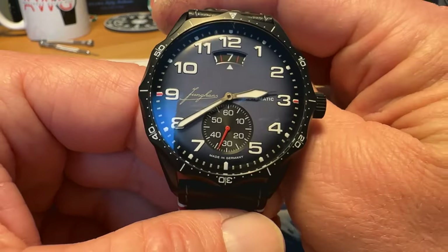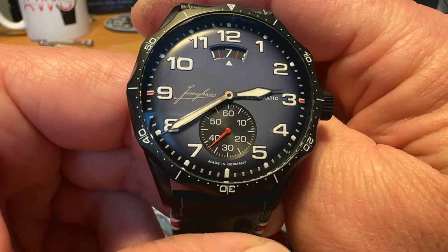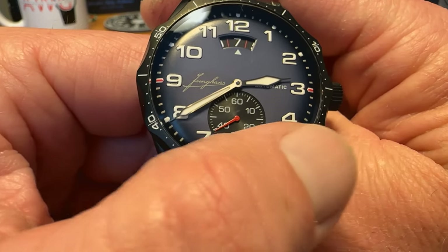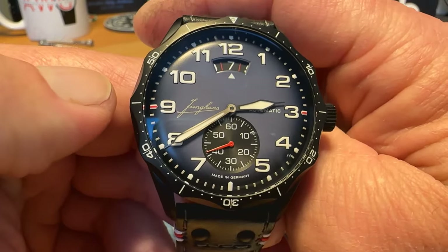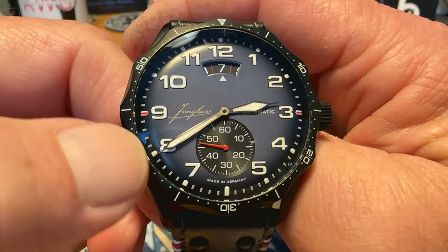Let's take a review of the specs on the watch. Once again, it is a 43.3 millimeter watch, so it is a little bit larger, and with that really thin bezel it's also going to present larger.